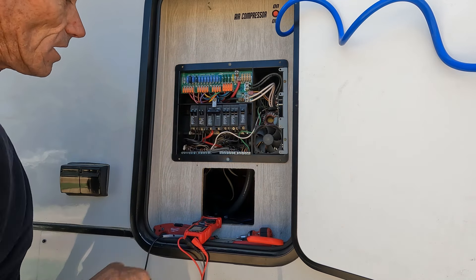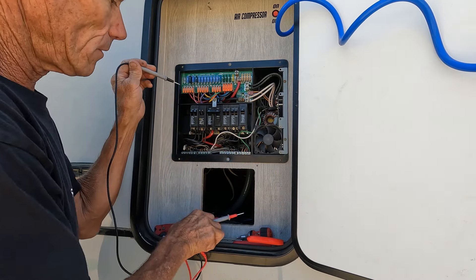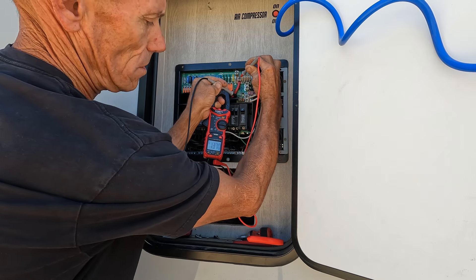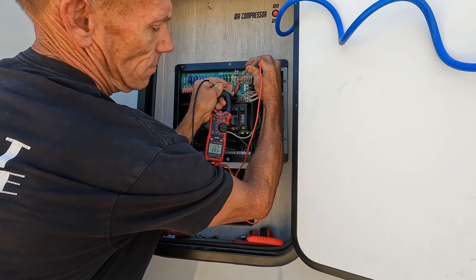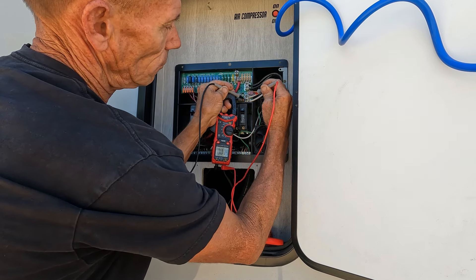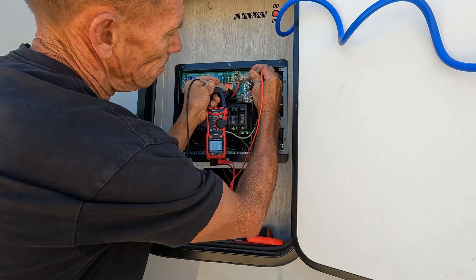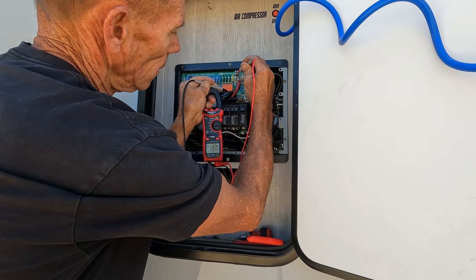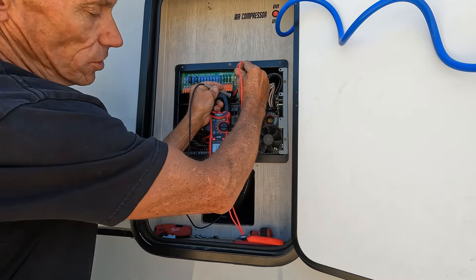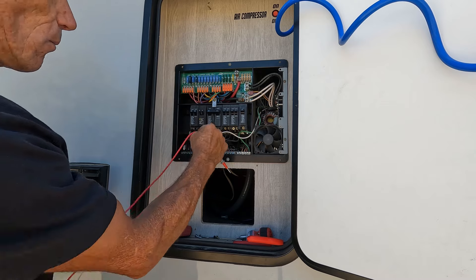Let's go turn the power on and test this thing. It's on — let's see what we got here. Look at that: 13... 13... 13.7! Nice. And coming out of this one — this one's ground — 13.7. Bingo! Those are good connections now. Let's touch in here on the wires — those are solid connections. Look at that, the meter isn't even bouncing. That's wonderful.